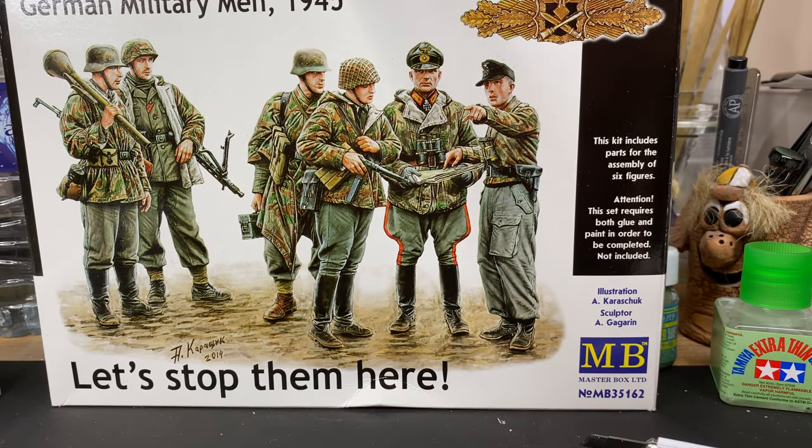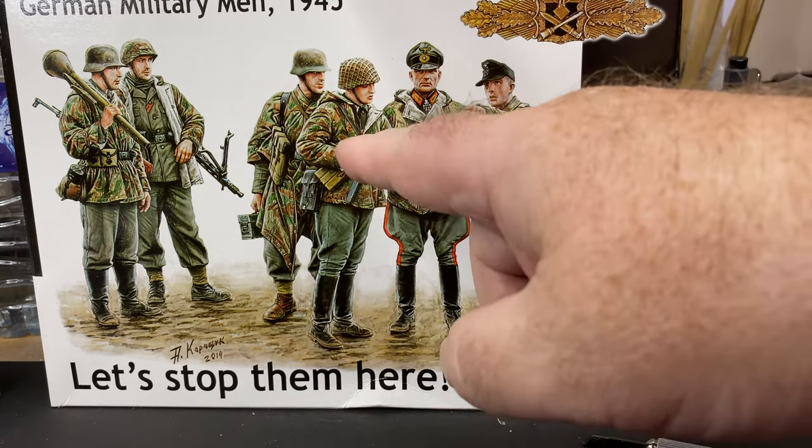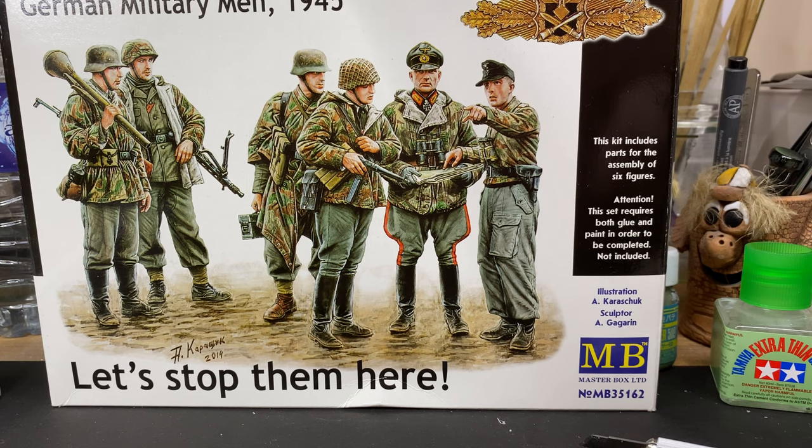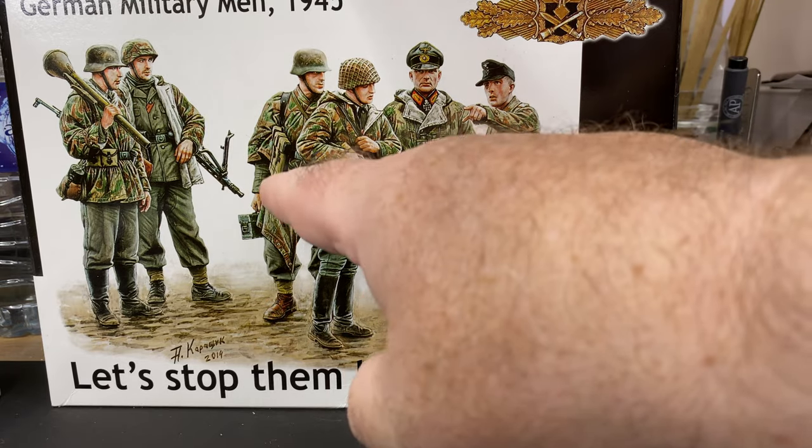This is a quick video. I've been working on that Tamiya figure - the WWII German infantry set - and I was quite impressed with the quality and improvement. So I thought I'd go back and look at some Master Box figures, which I have used in the past. They're usually very good animation-wise but have a couple of drawbacks. I bought this box - 'German Military Man 1945: Let's Stop Them' - which is the same period as the Tamiya set. You can see the figures with camouflage jackets and so on.